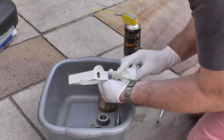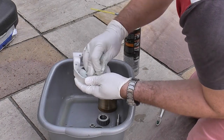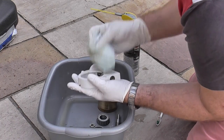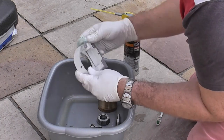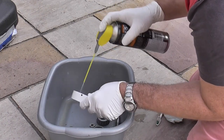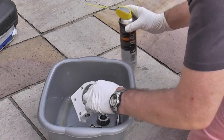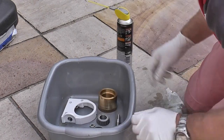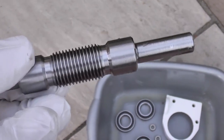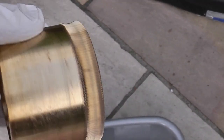Next, clean the worm carrier — there won't be too much grease on this, but clean out where the worm goes, give it a wipe down and a spray. Really concentrate on the inside of the holes where the bearings slot in, as those are the close-tolerance areas. Your worm drive and worm gear should now look nice, shiny and clean.